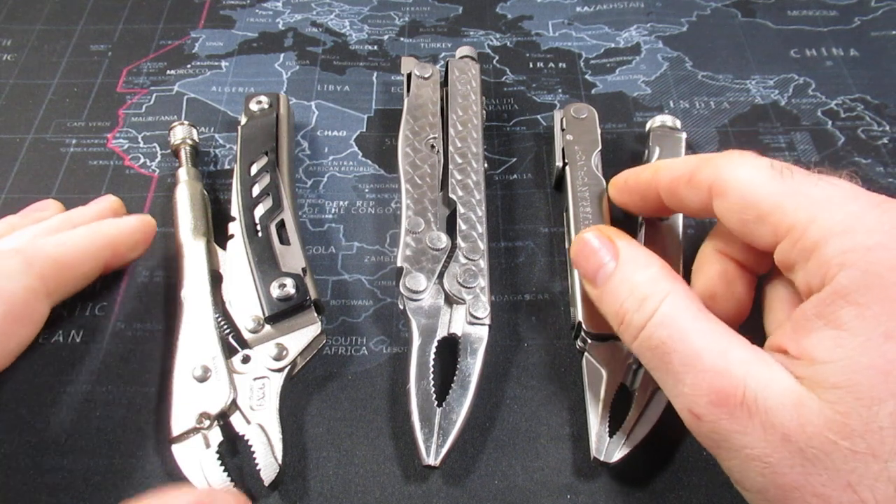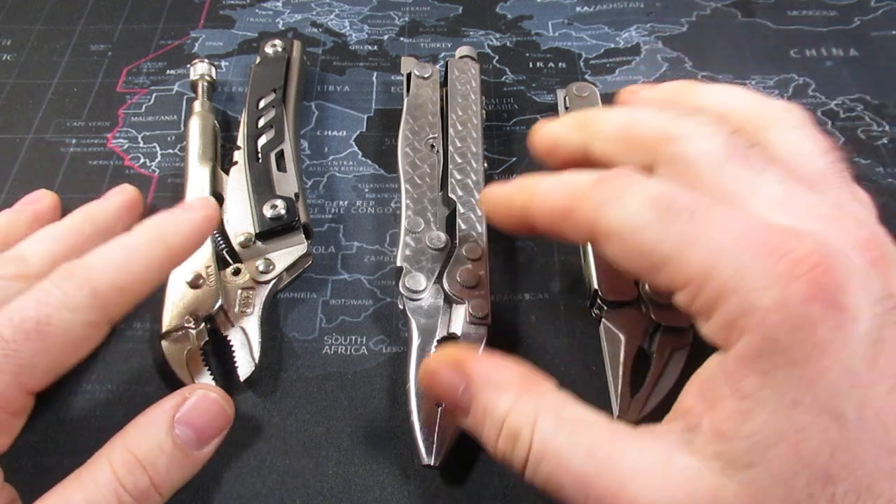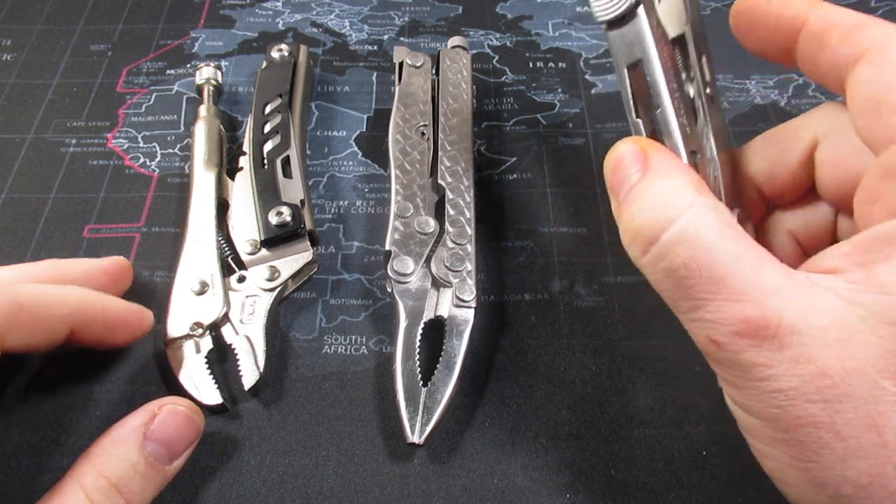Several years ago, Leatherman, Kershaw, and even Gerber came out with the Gerber Grappler. Now that is crazy expensive — three to four hundred dollars — and I do not have one of those.